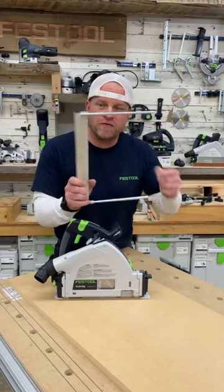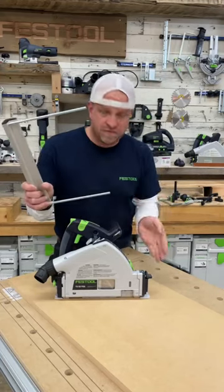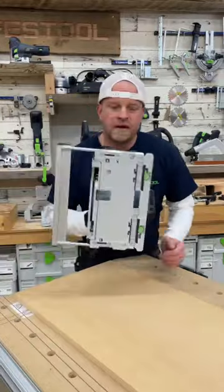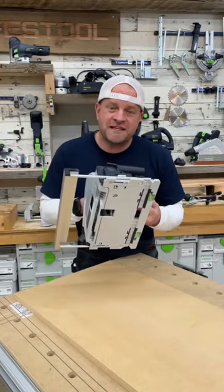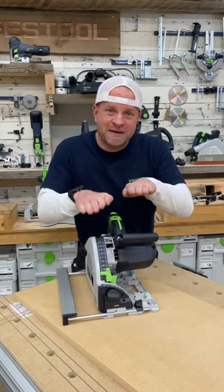The second thing you can do is flip it over and use the small side facing down from either side of the saw. What that does is extend the base of the saw on either side for cutting situations where you may need some extra help to keep the saw stable.